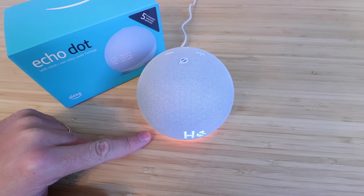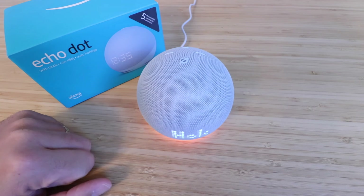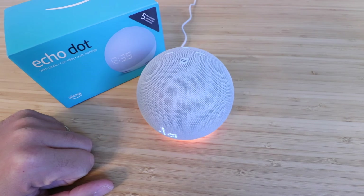The device announces: 'Hello, your device is ready for setup. Just follow the instructions in your Alexa app.' This message is repeated in Spanish and French, confirming the factory reset is complete.